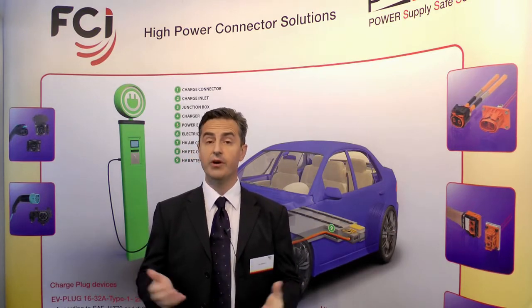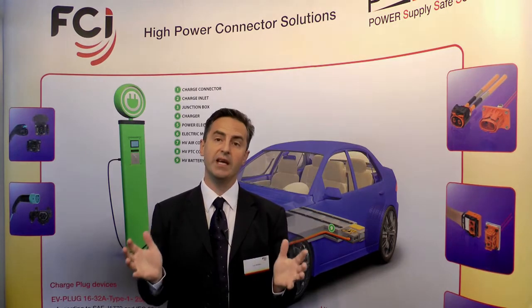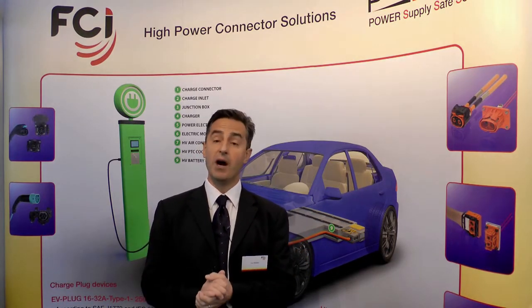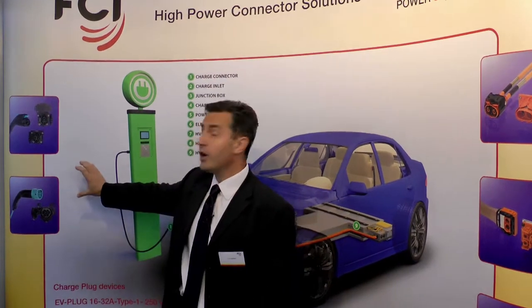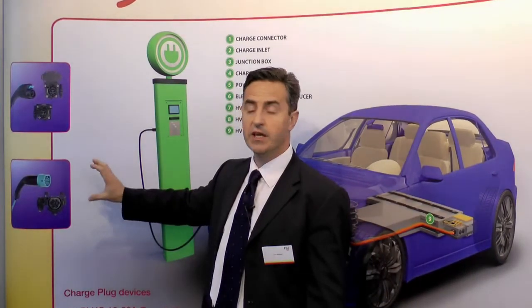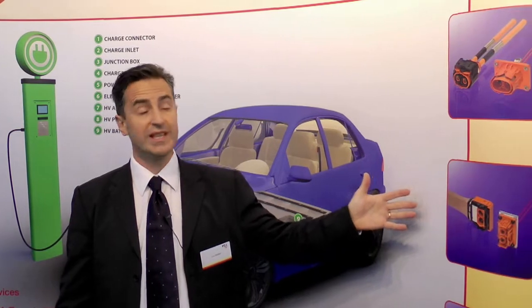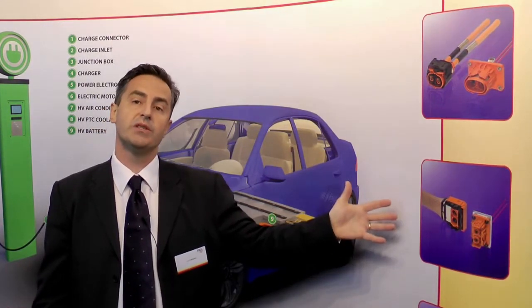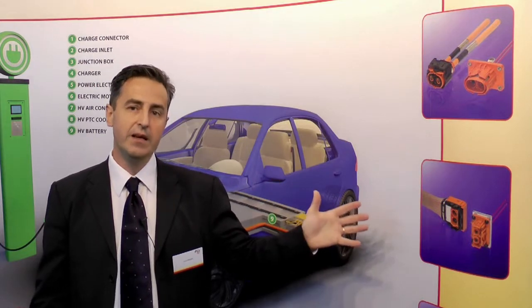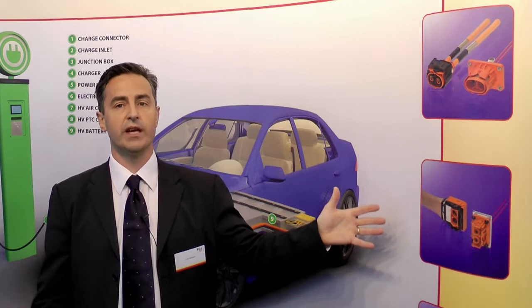As a reminder, FCI has two main product portfolios addressing the booming EV and HEV market. First, we have charging solutions with Type 1 and Type 2 addressing car manufacturers. Besides that, we also propose interconnect solutions addressing in-car solutions with high voltage interconnections, where safety is extremely important.